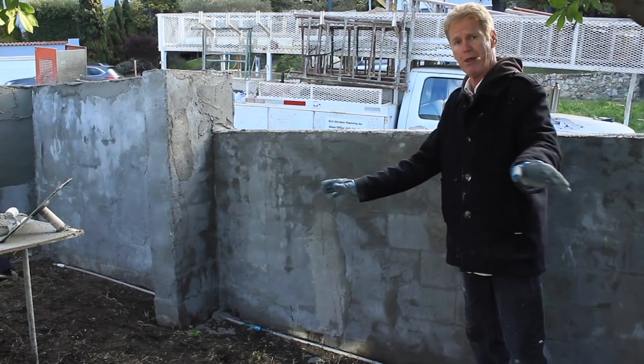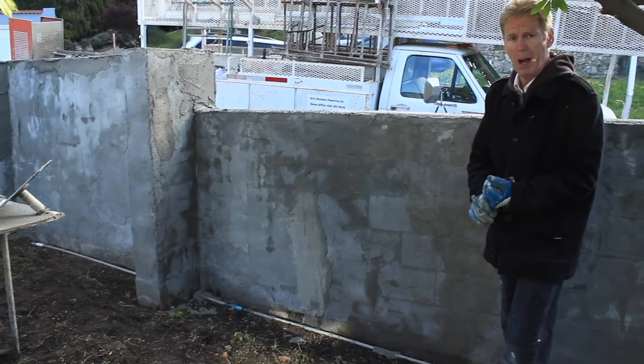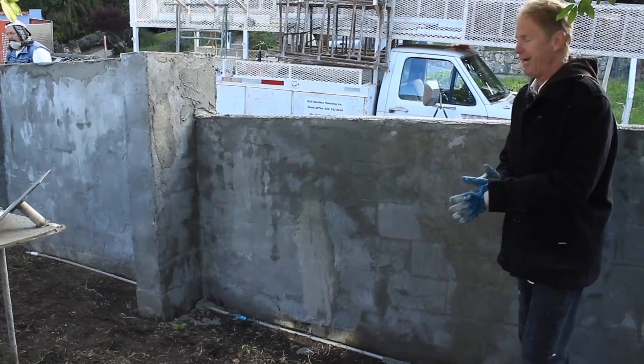By the way guys, if you're going to paint your wall, it doesn't matter if the block lines show because the paint will remove all that. What we're going to talk about today is hydration — when you wet the walls, you hydrate the walls, so you don't need a bonding agent, you don't need wire. I'll get into that later.